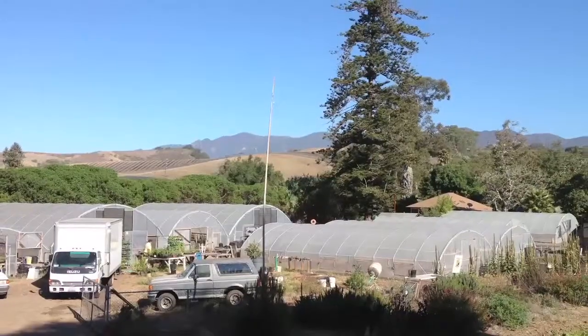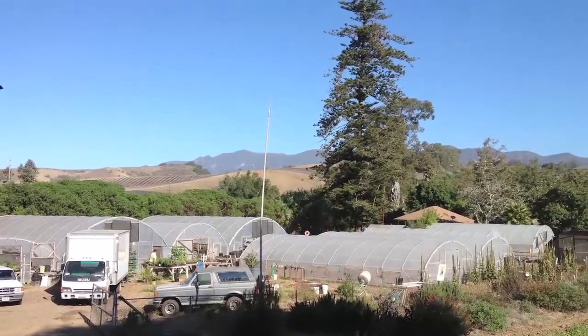Hey there, I'm Oscar Carmona, owner of Healing Ground Certified Biodynamic Vegetable and Herbs Seedling Nursery, located in beautiful Santa Barbara, California. Today I'd like to talk to you about cloning potatoes.